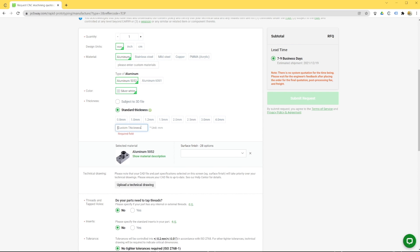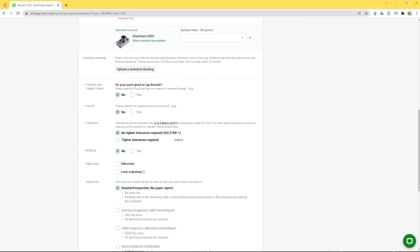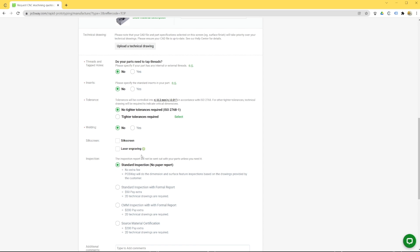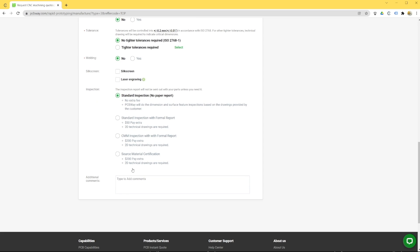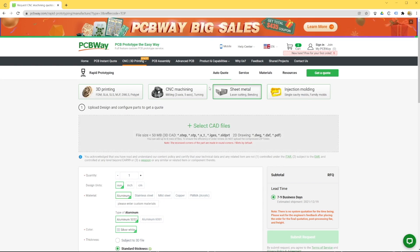After you upload your 3D files, you will be able to select more options such as if your parts need tapped threads, inserts, specific tolerances, special finishes, laser engraving, and more. Furthermore, you also have the option to ask for extra inspections, material certifications, and so on. Check out the PCBWay website through the link in the description.